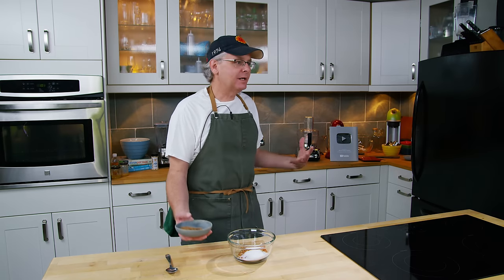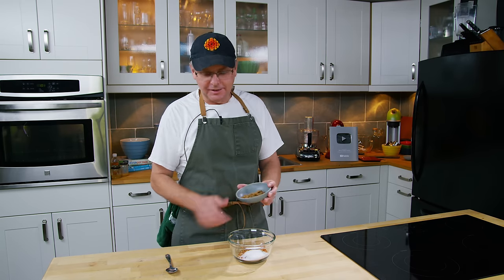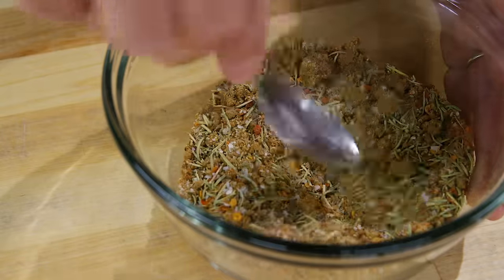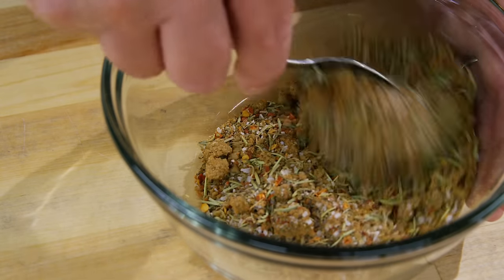Brown sugar is optional — I go back and forth on whether to add it. It's totally up to you whether you want to put it in or not. Sausage by its very nature means everything is an option. I'm going to put it in today. I just mix this together and don't worry about mixing it too much — the real mix will come together when we put it through the grinder.